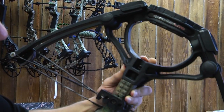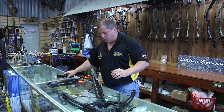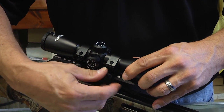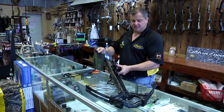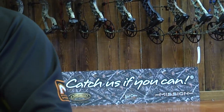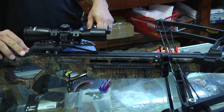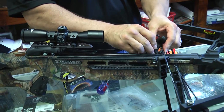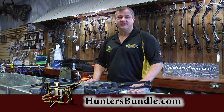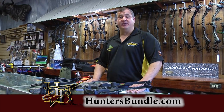And that's what it's going to look like. Then we're going to mount the scope — the scope mounts on the rail. The quiver snaps right into place. And you have your cocking ropes to cock the bow. So if you're looking for a great deal on a great performing crossbow this year, go to huntersbundle.com. You won't beat the price, and you can bundle something free.